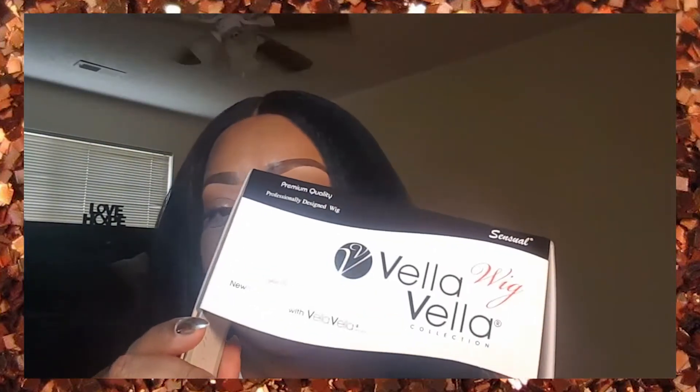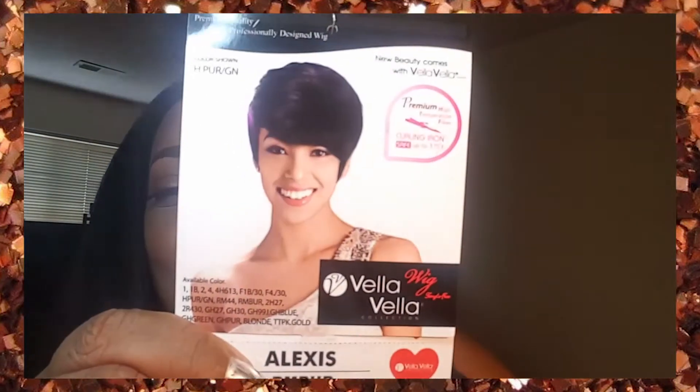It's from Vella Vella. I've taken it out of the package already — it came in this packaging here. The color I'm going to show you is RMBUR. It is the Vella Vella wig and it is called Alexis. Here is the stock card right here.